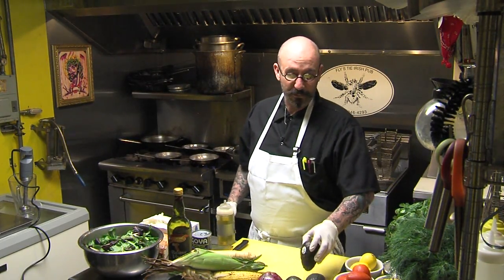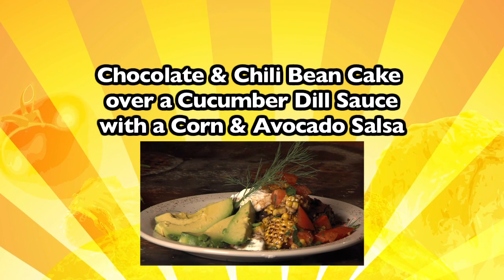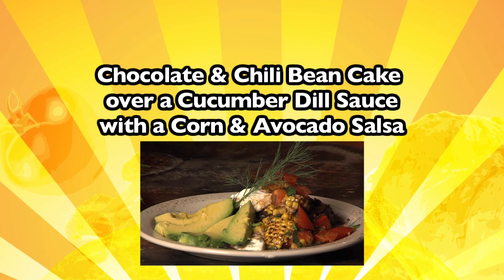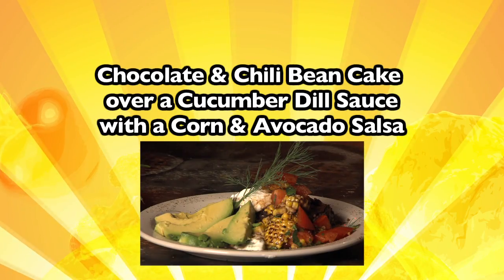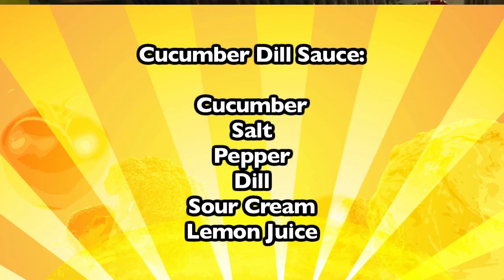Today we'll be doing a recipe from our brunch menu at Fly's Thai: the chocolate chip chili and bean cake over a cucumber dill sauce with a corn and avocado salsa. I'm going to show you a few hints in between so that you can maybe throw two other dishes in, deconstructing the dish that we're going to do tonight.